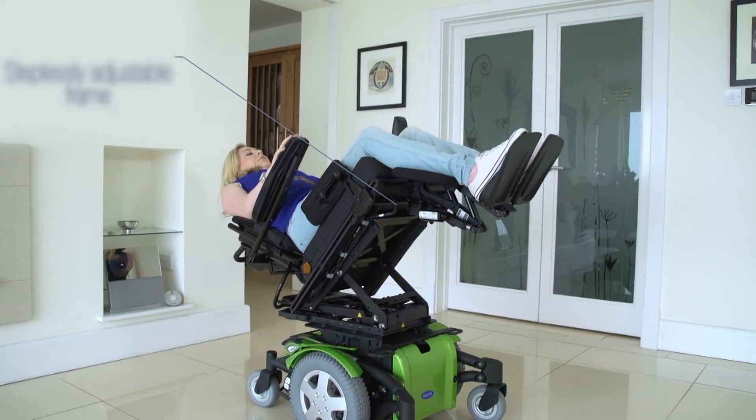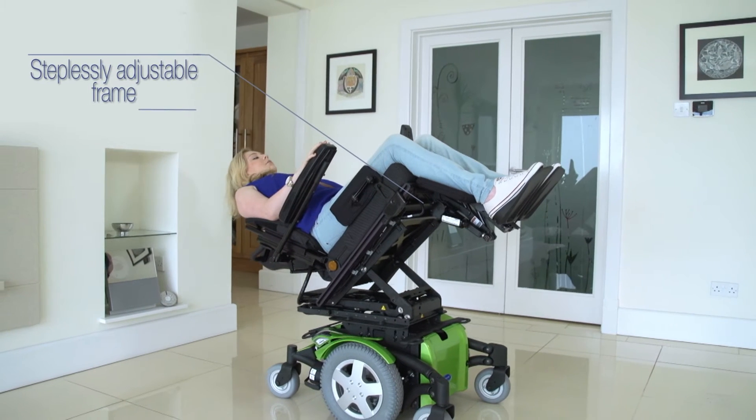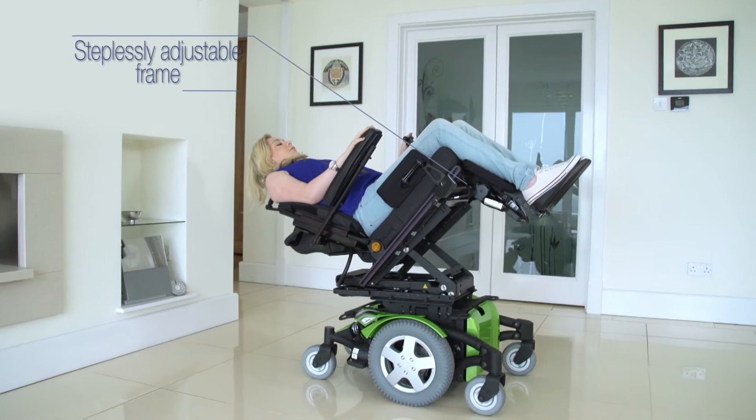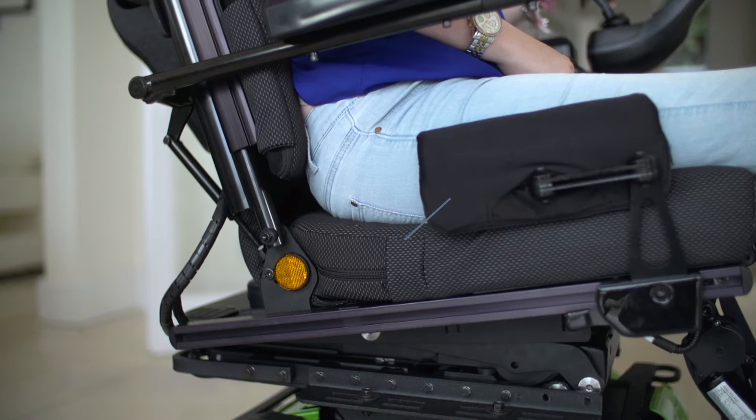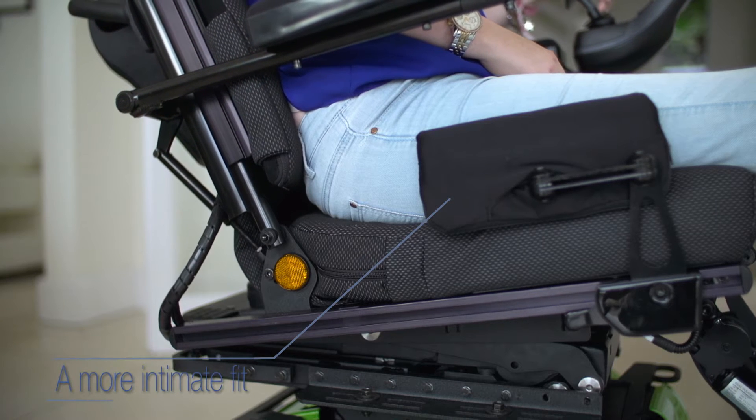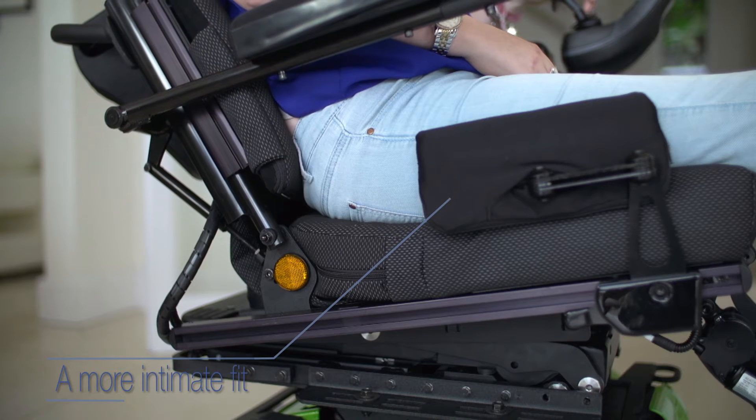It has two width and depth packages available to allow the frame to be steplessly adjusted. Easy mounting of positioning accessories like pelvic belts and hip supports allows for a more intimate fit, ensuring postural support exactly where it is needed.